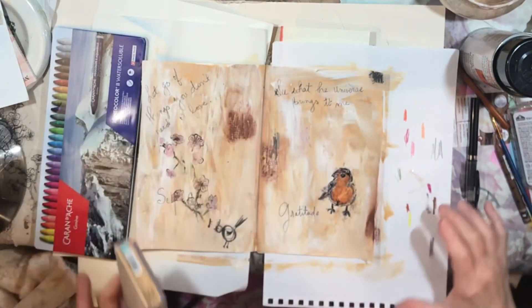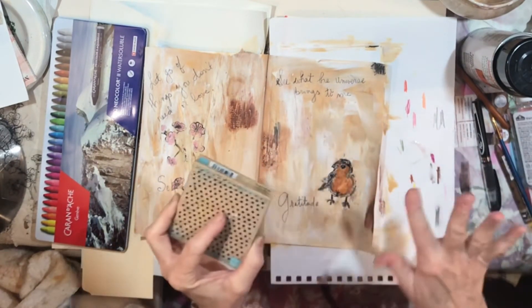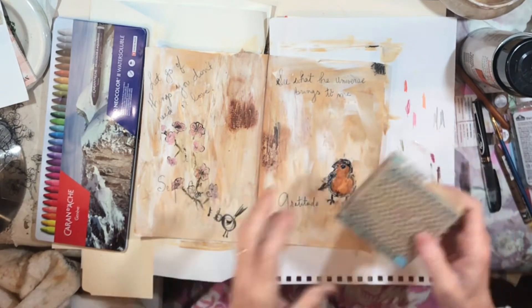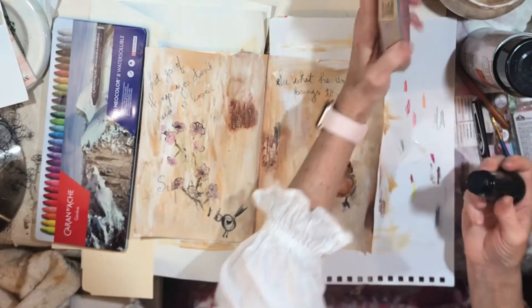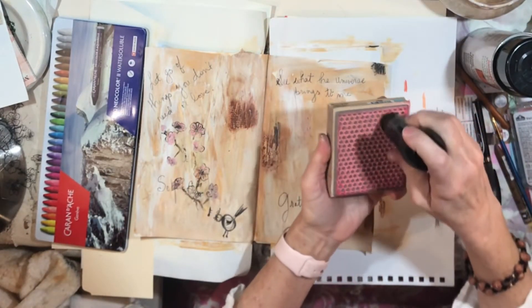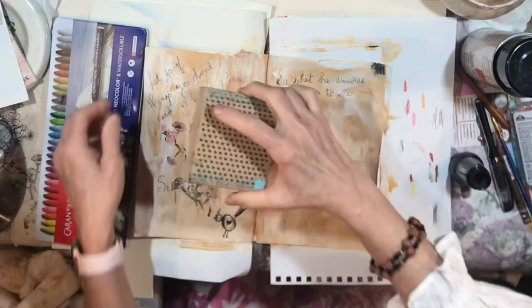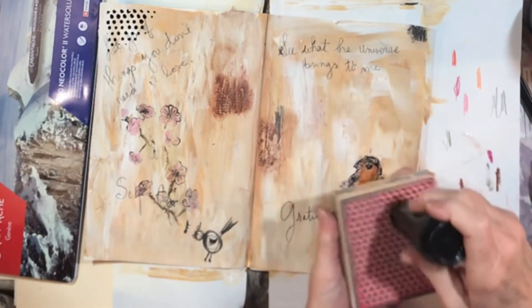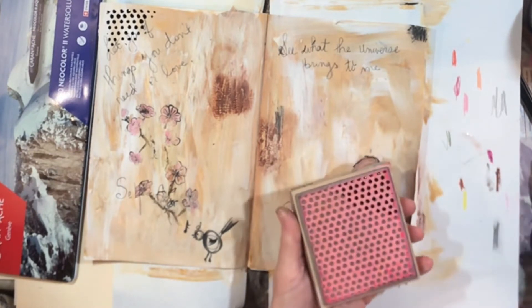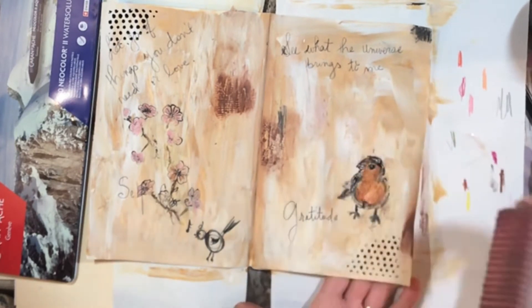At this point I'm going to take one of my favorite stamps for putting texture or interest on a page. I do think I want some more black for this — maybe a little bit of black up in that corner and some down in this corner.